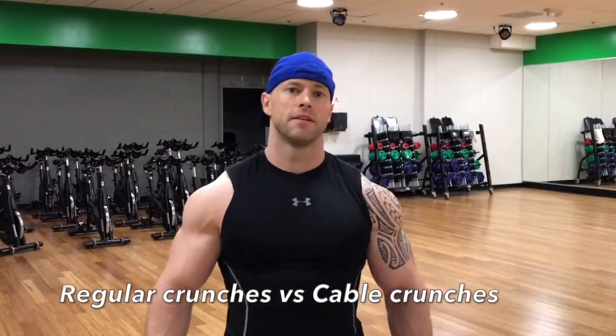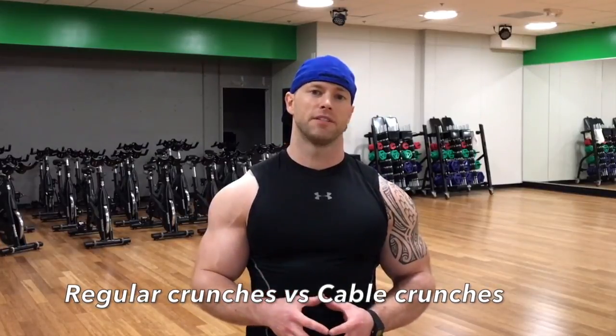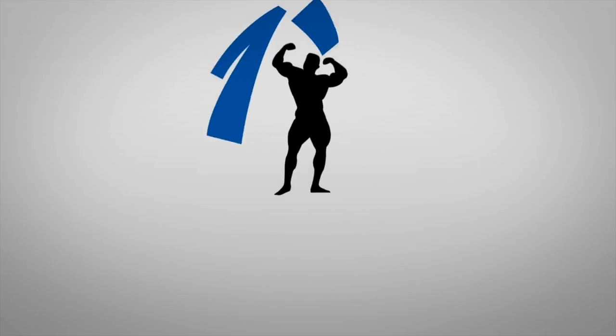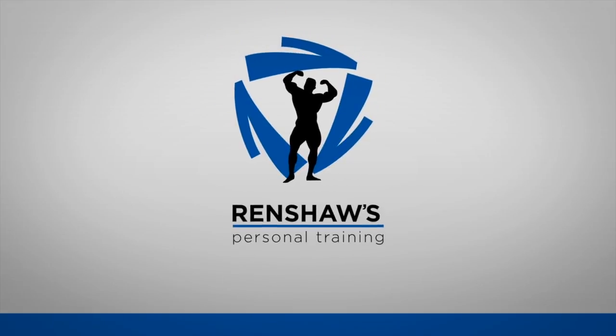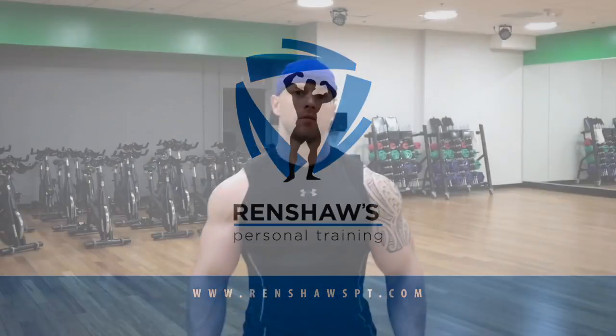Hey, what's up guys. In this video I'm going to be comparing regular crunches versus cable crunches — the benefits of cable crunches and why you should do them over regular crunches. So what we're going to be talking about today is regular crunches versus cable crunches.